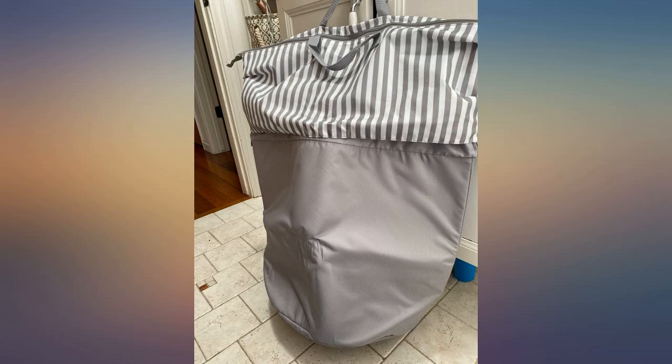It adjusts very easily and its soft sides conform to the location you put it in. It's a nice neutral grey color so it doesn't really clash with any home decor, regardless of where you'd like to place it. I included some pictures here. I think the best part of all is the zipper with straps.